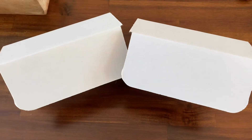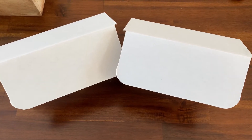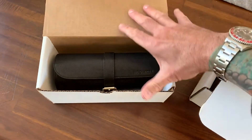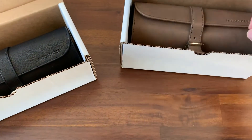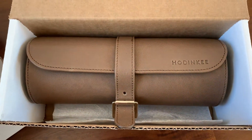Okay guys, I got a package from Hodinkee last night and I want to show you what I got. I'll talk a little bit about why I got it and the quality. Over here we have this beautiful black watch roll, and then over here we have another watch roll, identical but in sort of a mocha brown.